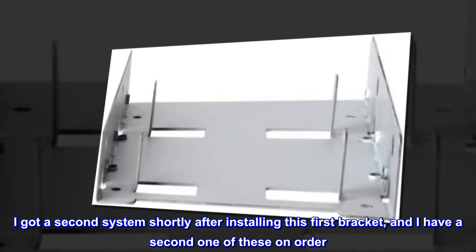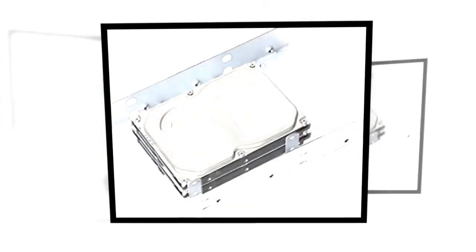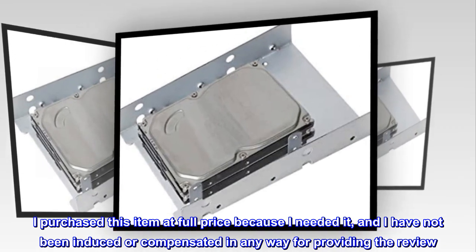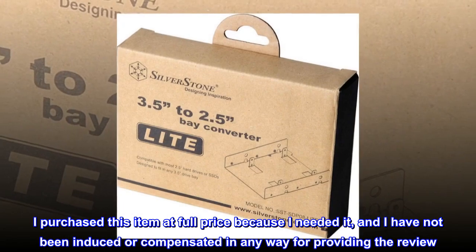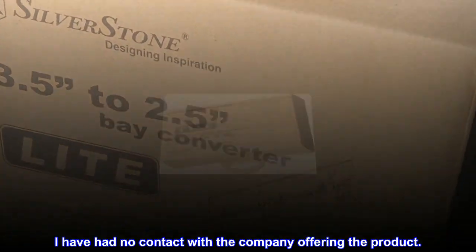I got a second system shortly after installing this first bracket, and I have a second one of these on order. Thank you, SilverStone. I purchased this item at full price because I needed it, and I have not been induced or compensated in any way for providing the review. I have had no contact with the company offering the product.